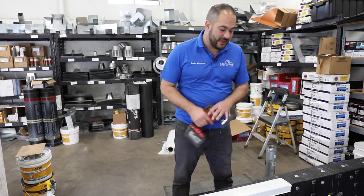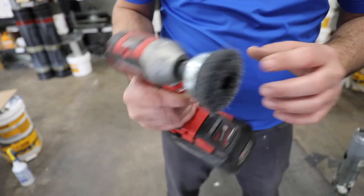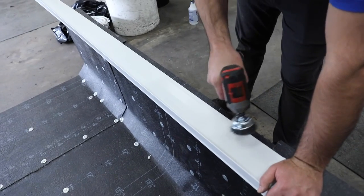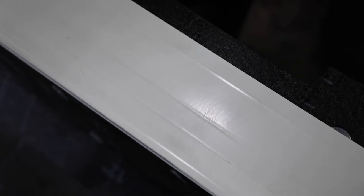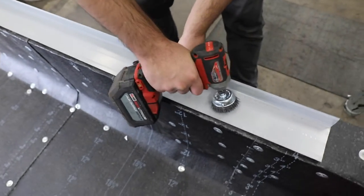Now we want to get our flashing prepped and ready to install. Similar to any other flashing, the first thing we want to do is scuff it up using a wire brush. You can use a hand wire brush, but we like to use a medium to fine bristle. We're essentially going to take off this top layer of paint — not completely remove it, just scuff it up. You can see the paint is decently scuffed up, the gloss is gone, and you have tiny little grooves across the surface. We want to do this on both sides — the same concept applies to all our flashings.